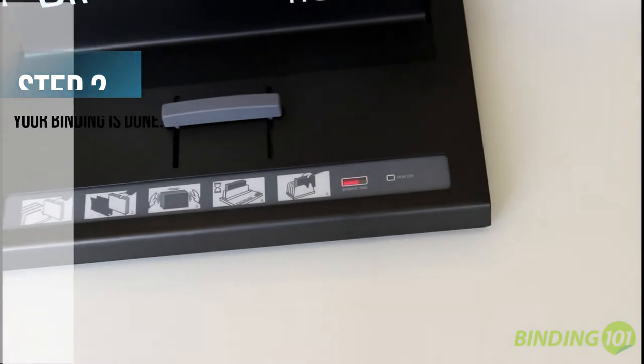The Flex automatically begins the binding process and will signal you once heating is complete. This takes just one minute.